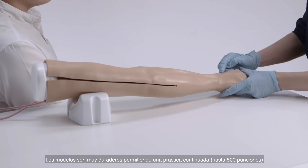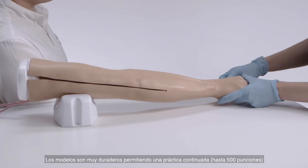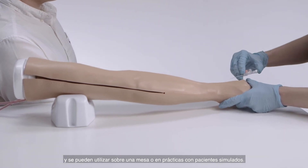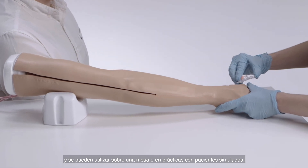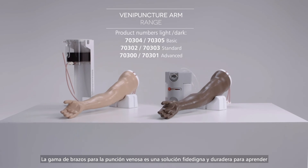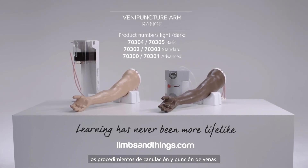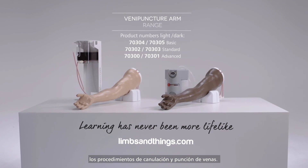The durable models allow for repeated practice lasting up to 500 needle insertions and can be used for tabletop or simulated patient training. The venipuncture arm range offers a reliable and repeatable training solution for learning the venipuncture and cannulation procedure.